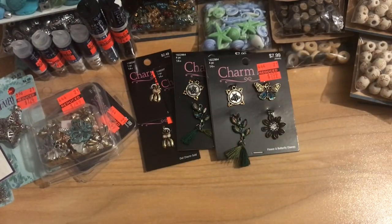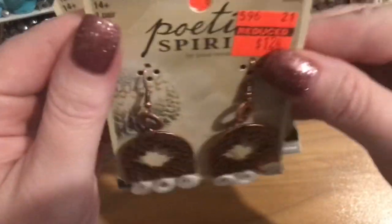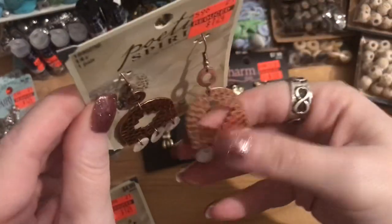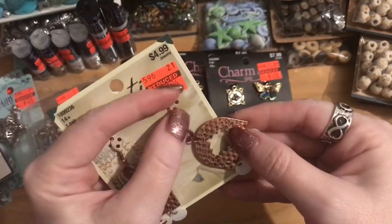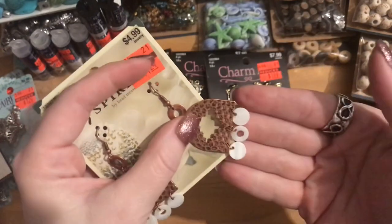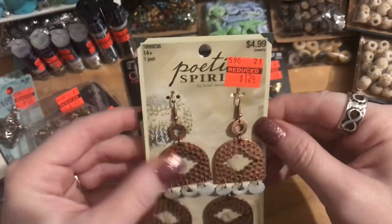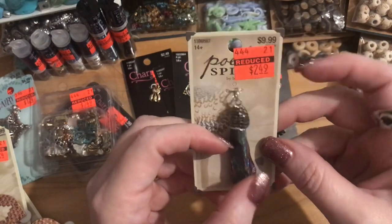From the Poetic Spirits line, I found two pairs of these — regular $4.99, marked down to $1.24. I'm going to take off the bottom pieces and use them for a multi-strand necklace. You could beat off of the holes here and do a three-strand necklace. I might use the other pair for earrings. Creative process may change things, but that was my original thought. I also found this stunning piece — regular $9.99 marked down to $2.49.